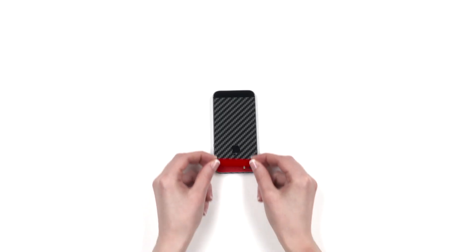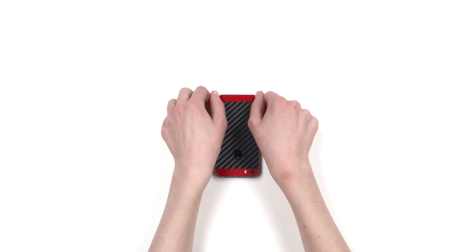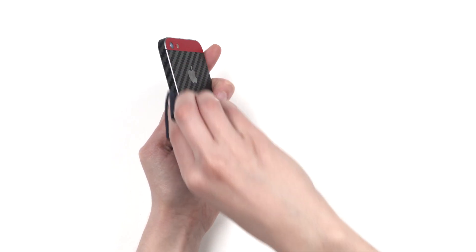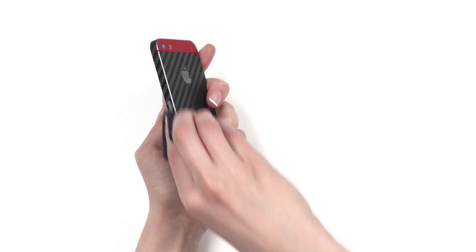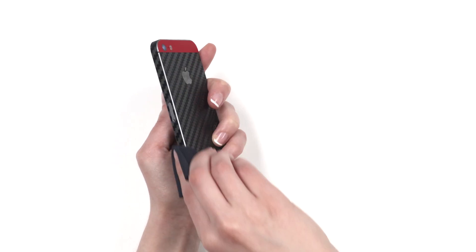Next, let's install the lower back piece. Application is simple — just align it along the edge of the middle back piece. Once it's in the correct position, smooth it out. Finally, let's smooth out all the sharp edges on the skin. Grab your microfiber cloth and rub any sharp edge on the skin 10 to 15 times. The friction will smooth down the material and make it feel like it's melting into the phone. Repeat this process for all exposed edges on the device.